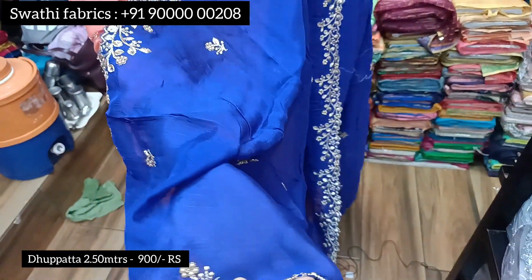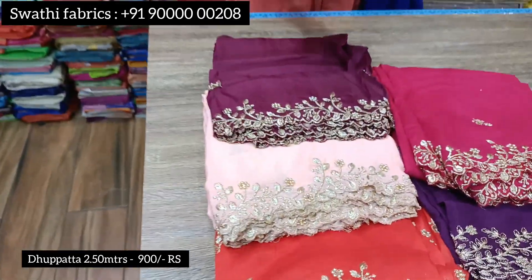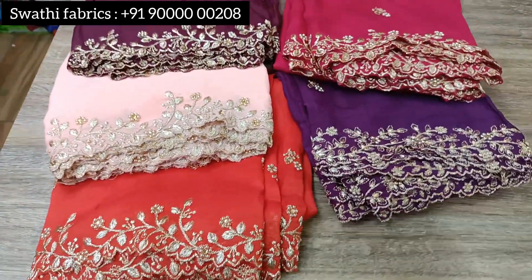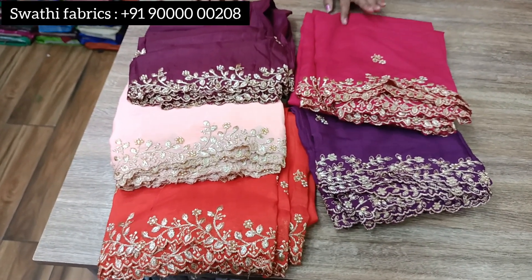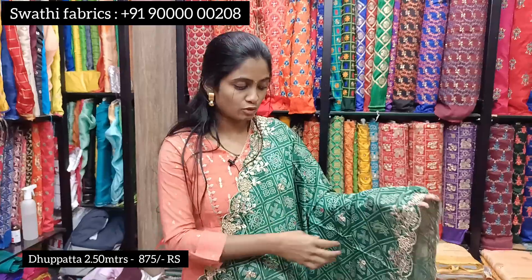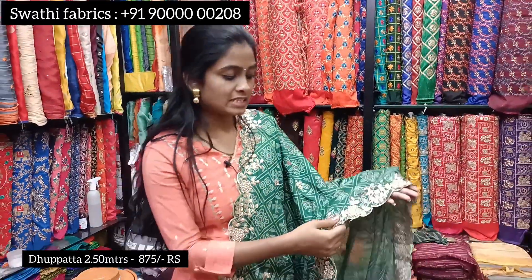The cost is 900 rupees and this model comes in beautiful color combinations with available colors in the pattern. There are dark and light colors. It also comes with a band and falling detail. Another variant with cutwork on both sides is available at 875 rupees.